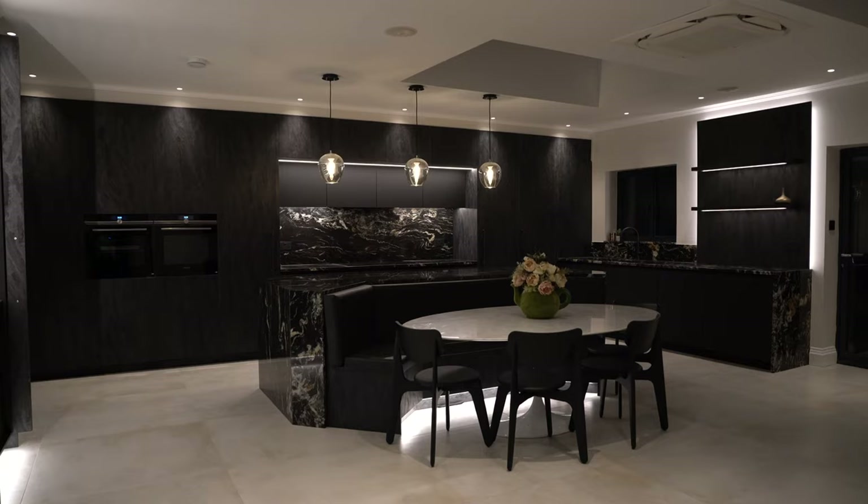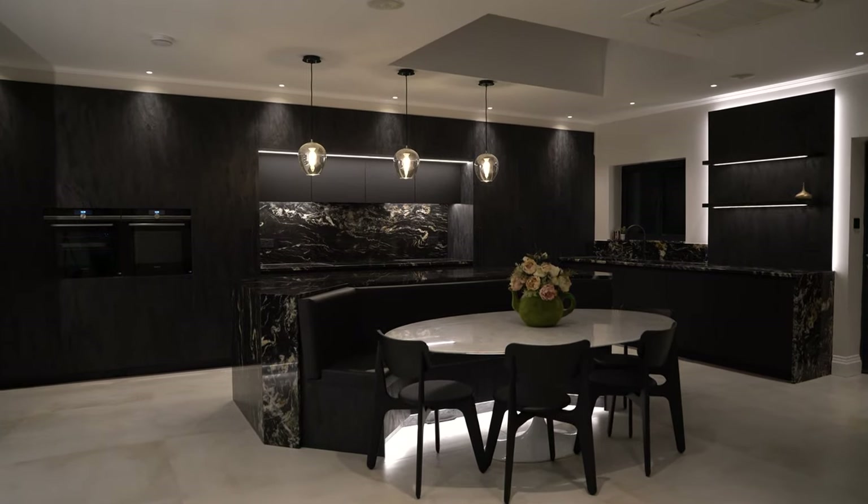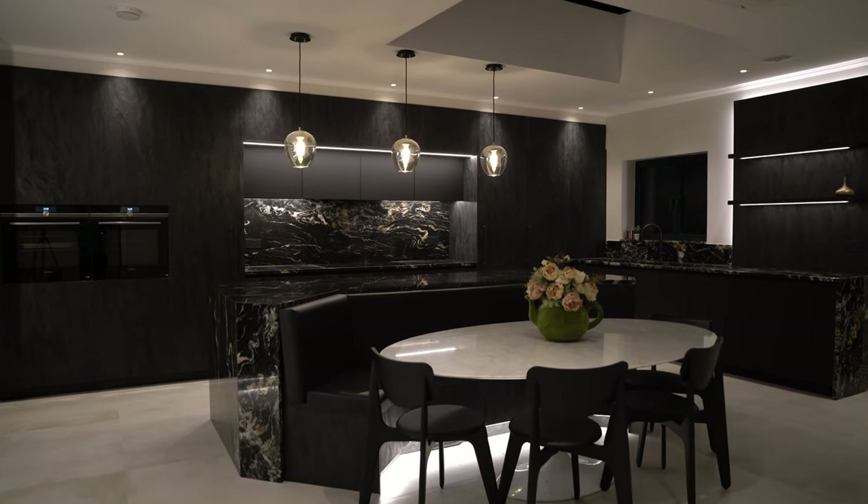Hi guys and welcome to our latest kitchen project. We are here in Mill Hill, just a stone's throw from the showroom, and this has got to be one of the nicest kitchens we've done to date. I'm super excited to share this with you — it is a very exclusive early access. The client has hardly moved in yet, but we had to show you.